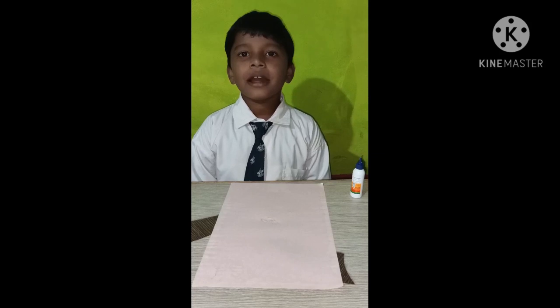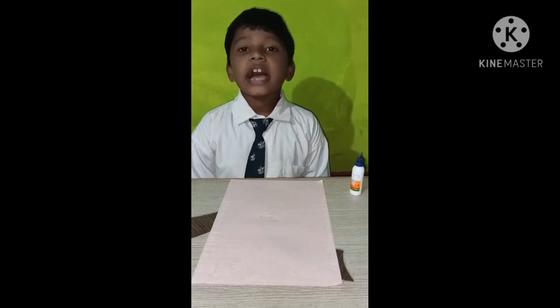Good morning sir, good morning ma'am. My name is Anchison. I stayed in class first.